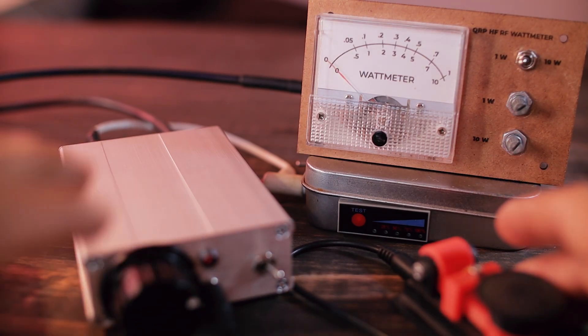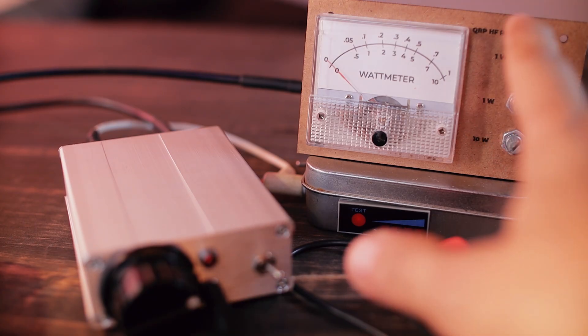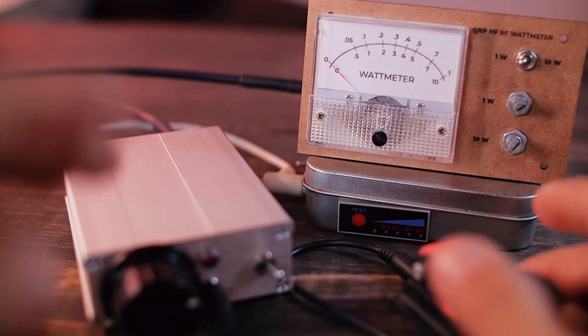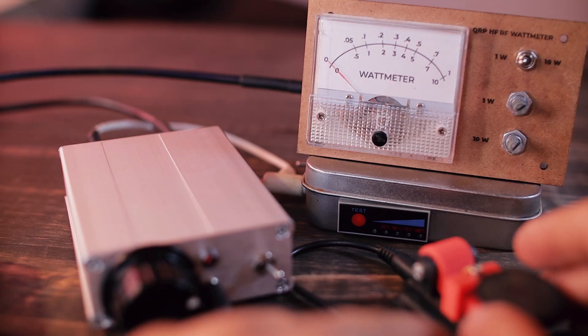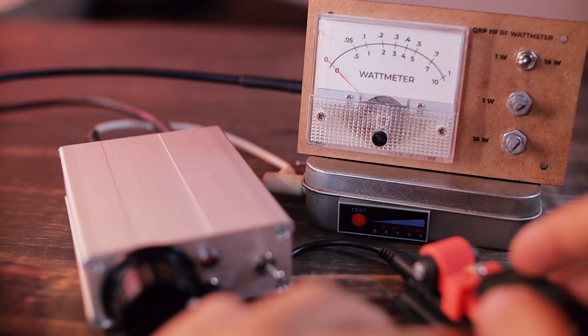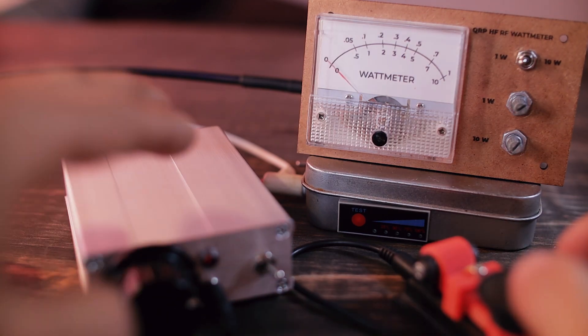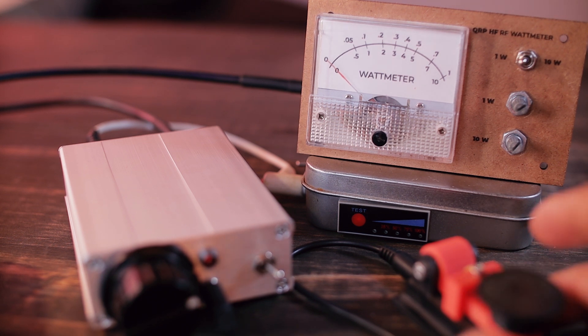Here's a quick power test. I'm powering the transmitter with 12 volts, with the RF watt meter set to the 1-watt scale, transmitting into an external dummy load. The output is about 400 milliwatts, and as you can tell the signal is really stable. I'm pretty happy with that.